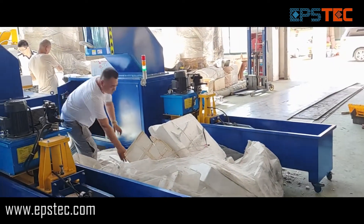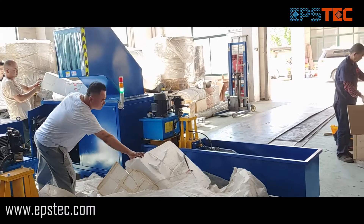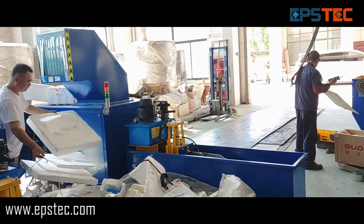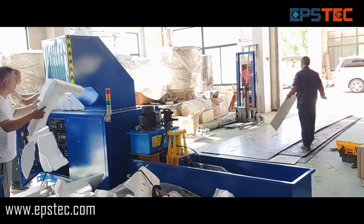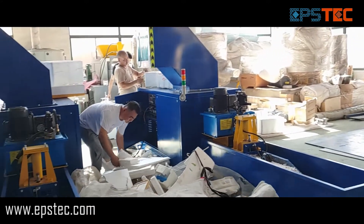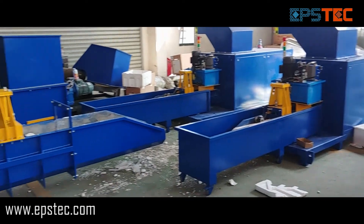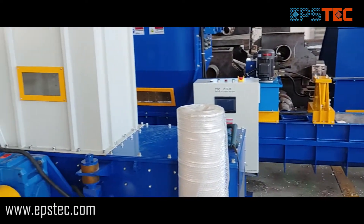This EPS compactor we export to Europe. The only thing worth mentioning is that our EPS compactor comes with a water-cooling system to prevent melting the EPS during the extrusion process, because the screw friction will lead to overheating.